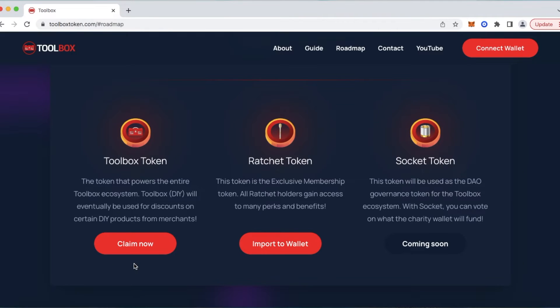Below that you can see the 'Claim Now' button. We recently finished our pre-sale event, and for those that participated, you can come to ToolboxToken.com, select Claim Now, and all the DIY tokens will then be fed directly to your wallet after you connect your wallet. Once 100% of the pre-sale participants claim their tokens, this will then switch to 'Buy Now' or 'Purchase Now.'